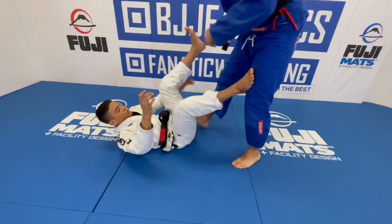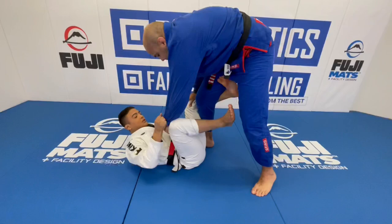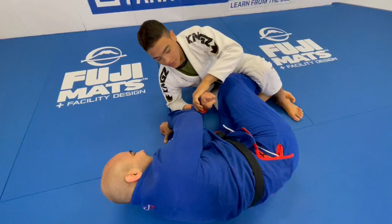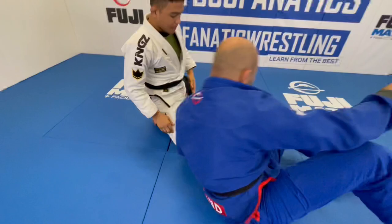One more time. I can do it from cross collar — when I try to open, he closes — but I prefer with the sleeve because I feel more comfortable, more safe. I try, he closes, I open my legs, lock, grab both sleeves, cross. It's a very bad fall. Make sure to hold the sleeve, come on top, and stop here. From here I can run to his back, or if I'm more comfortable, I can come and pass on top.